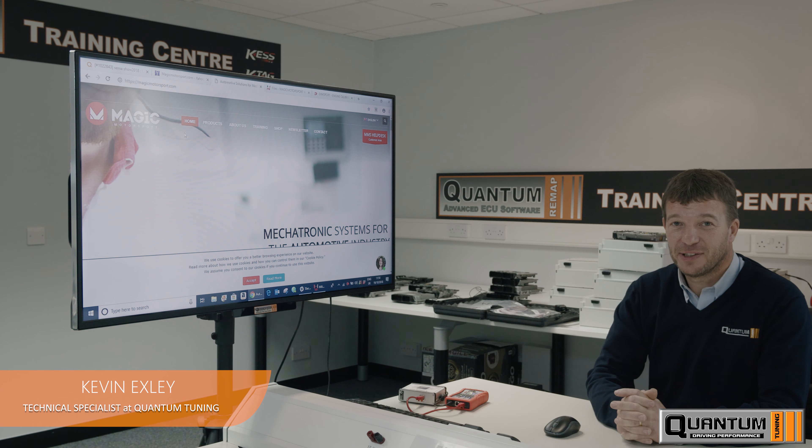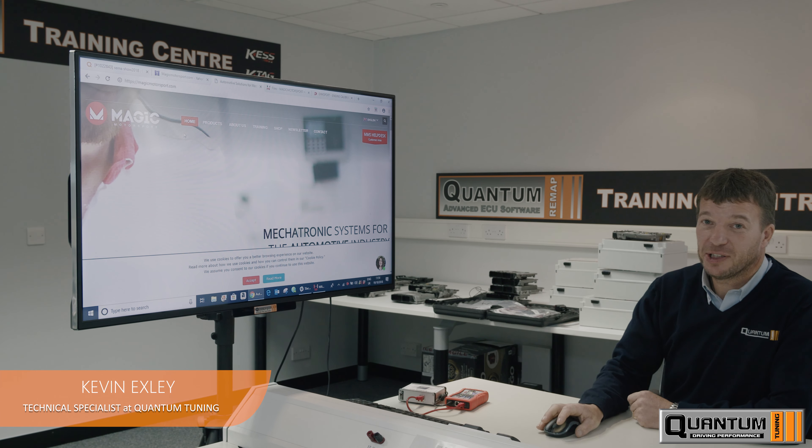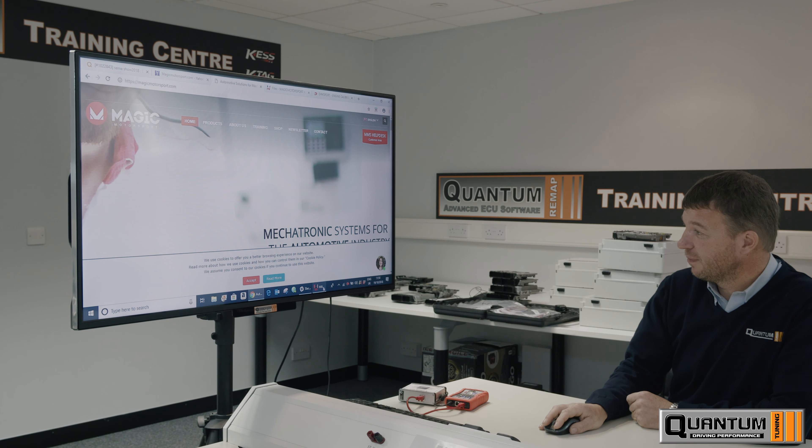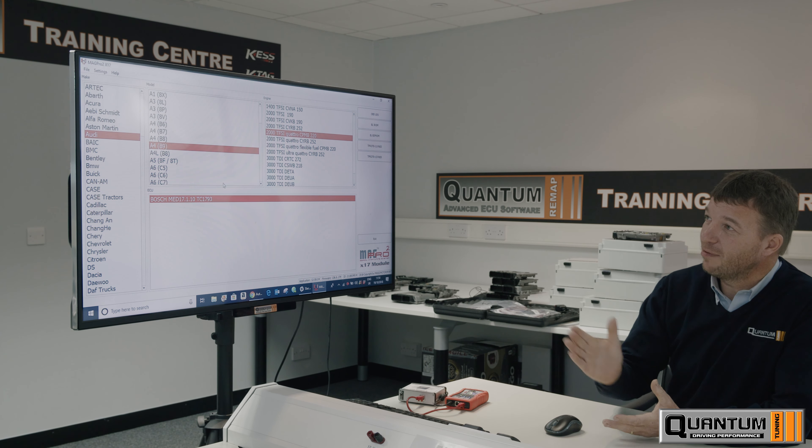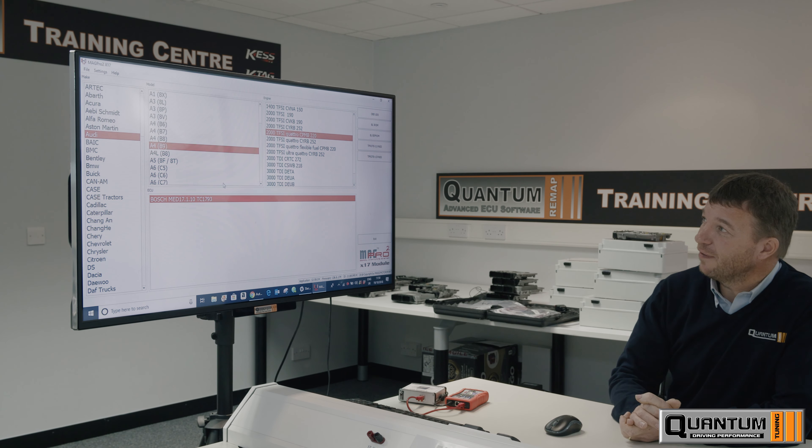I'll now show you the software for the Magic Motorsport X7T. We'll just pick a random vehicle — Audi A4 2.0L TFSI.